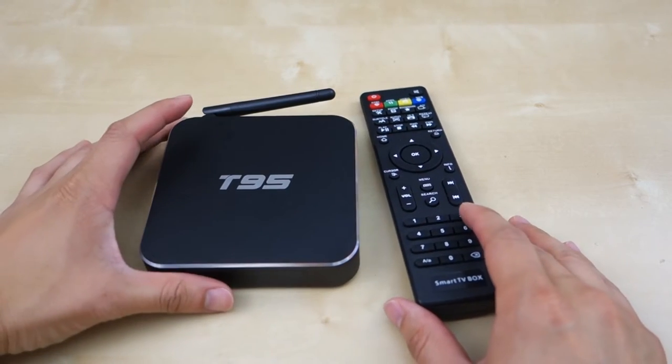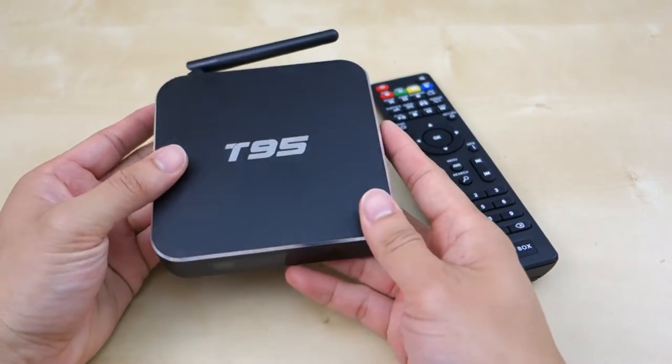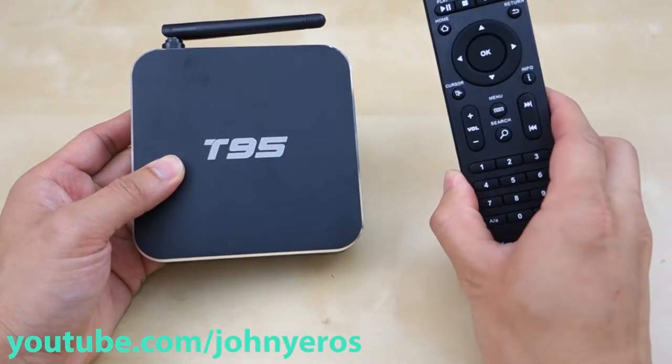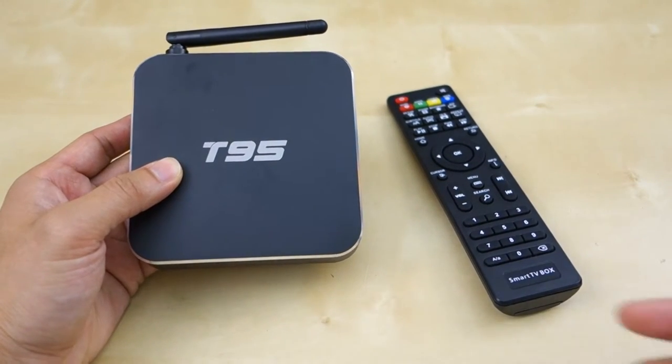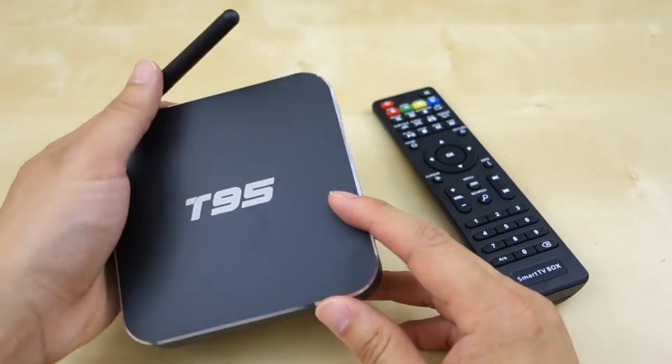Hey guys, it's Johnny Tech Review. Today I have a review of the Powerlet T95 Android box. As you can see, this is pretty much the box — it's a pretty small size. It comes with a remote control and also a power supply. The power cable is about three feet long, which is quite annoying. I usually like a longer power cable, so keep that in mind.